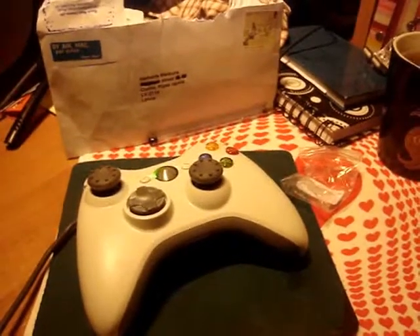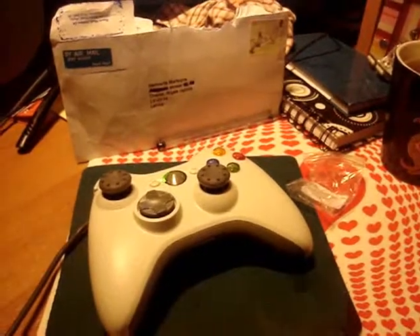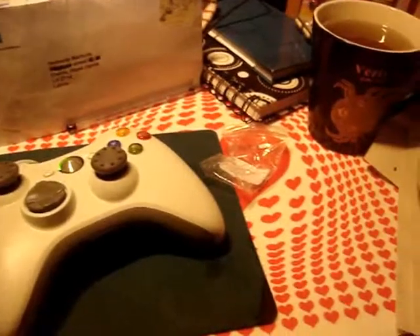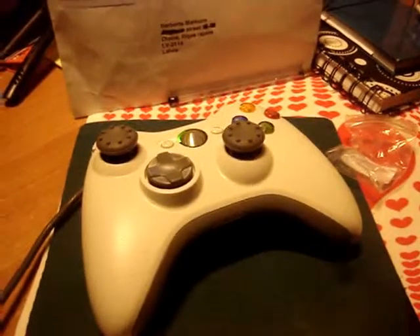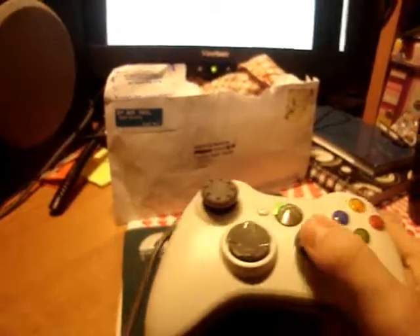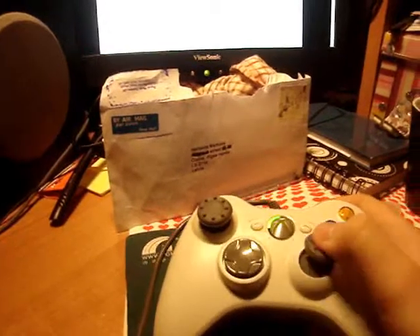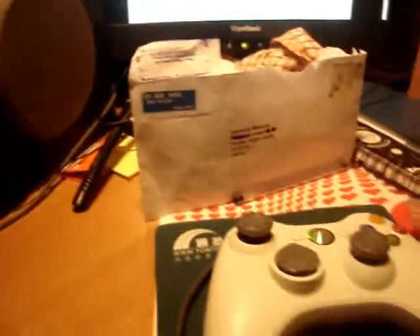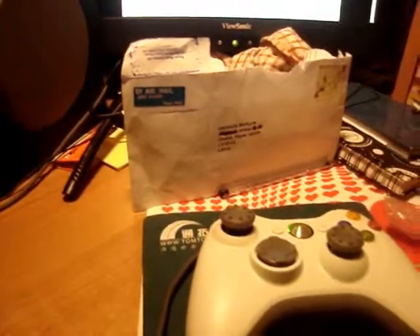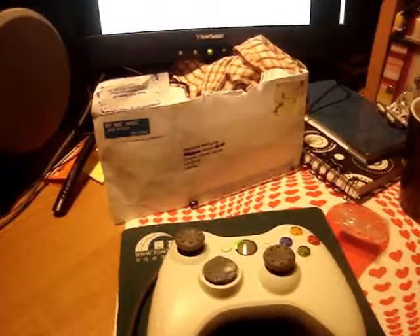Well, that's it for the first episode, I guess. I hope this was somewhat entertaining. As you can see, my table has hearts on it, also. Going off topic, okay, I should really check this out with games. It is kind of comfortable. I think this will work on a PS3 gamepad, also. So, there's no problem if you only own a PS3.